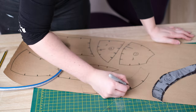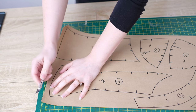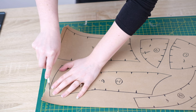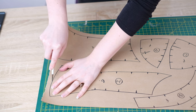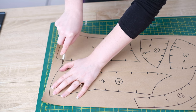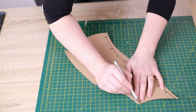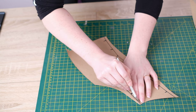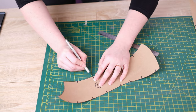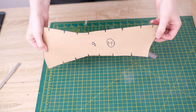Once all pattern pieces are drawn, take an exacto knife and cut the pattern out — exacto knives are ideal for thin materials like this and give the most accurate cut with better control. For each section, cut it away from the surrounding paper to give yourself freedom to turn the piece around while cutting. After cutting each piece out, take out all the reference points by cutting out those little triangles with the knife. Continue this process for all sections.